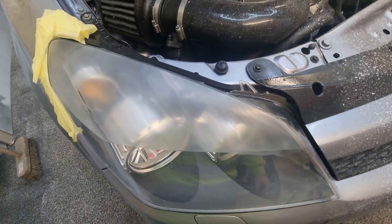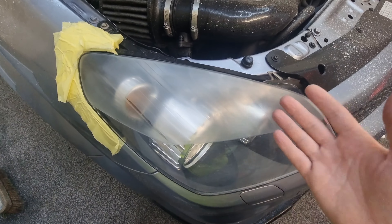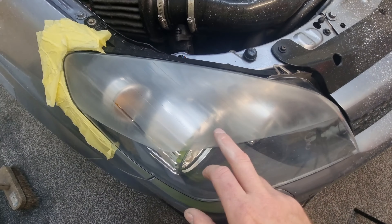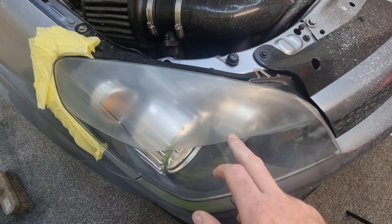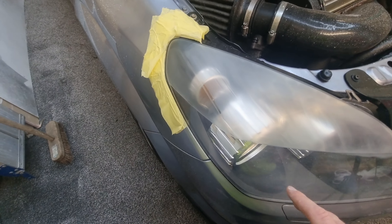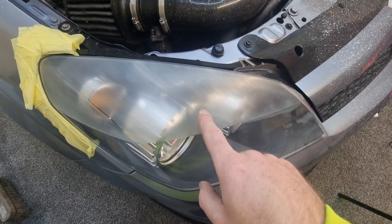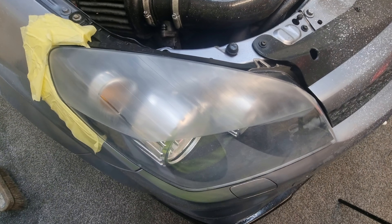I'm not sure if it will come across on camera or not, but it is getting clearer. Obviously as you move up through the grits it will get a lot clearer. If you look back to when I did the 600 it was a lot more dull, whereas the shine is starting to come back. I've got one more paper to go through and that's the 2000 grit. This is the 1500 — I'll go for the 2000 and then we'll give it a polish.